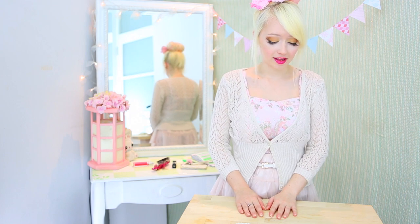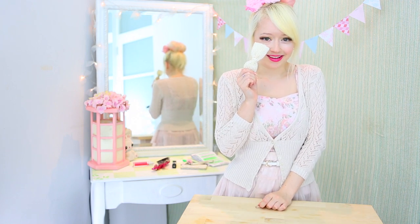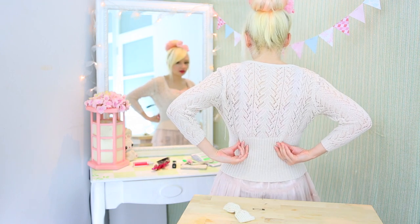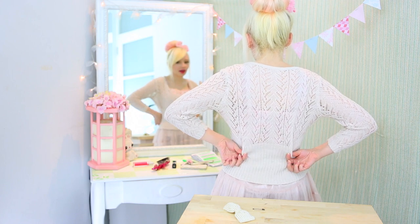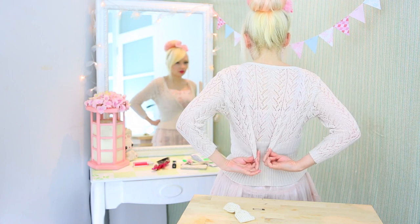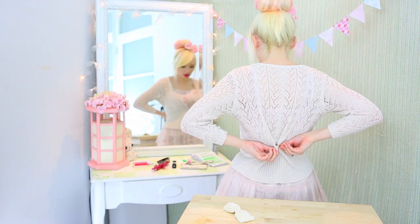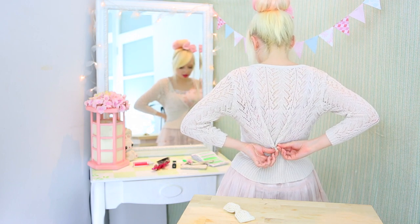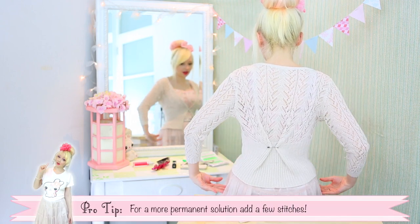There's an easy fix and all you need is a safety pin and something pretty to cover it. At the back, find the part that you want to be your waist, which will be here in the middle. Move your fingers a little bit to the side and pinch to grab some fabric. Fold the fabric in together so it's pulling. Grab your safety pin and pin through both sides — be careful not to stab yourself. You can see that creates a nice line.